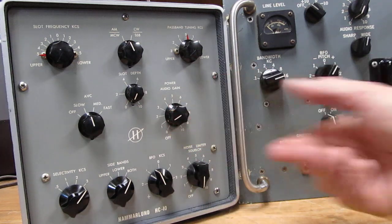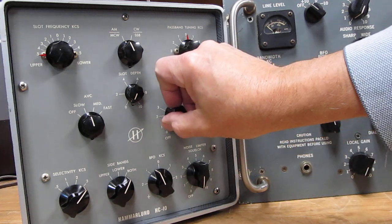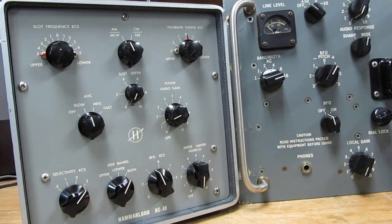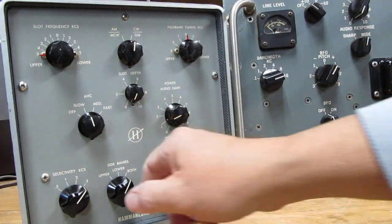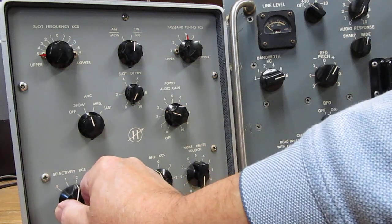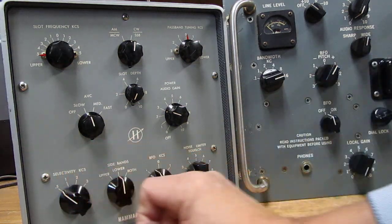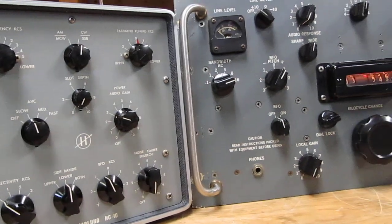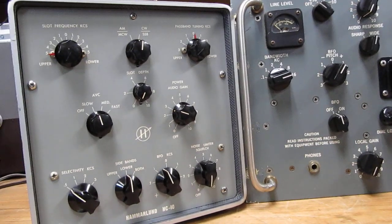They're clowning around as usual — you can't really make it out, but the audio actually sounds better than the R390. Now let's go down here and switch to CW. We'll pick up a little code here — there's 0.5 kc, pretty sharp.